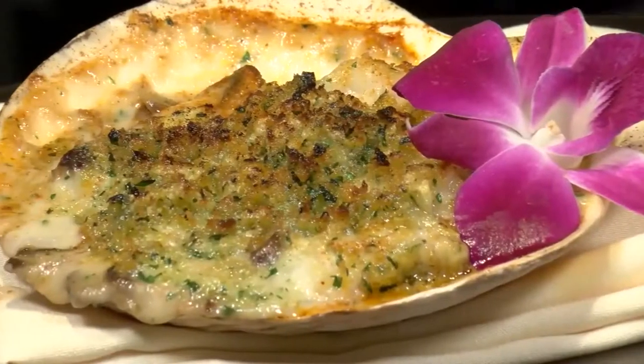Chef Reddy here from Fantasy Springs with my tip of the week. This week I'm going to take a classic French dish, Coquille Saint-Jacques, and add a twist of my own.